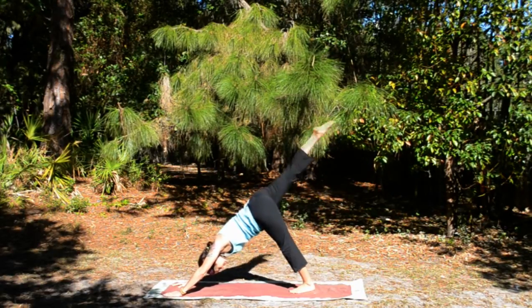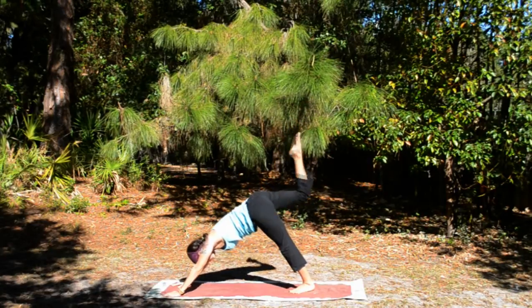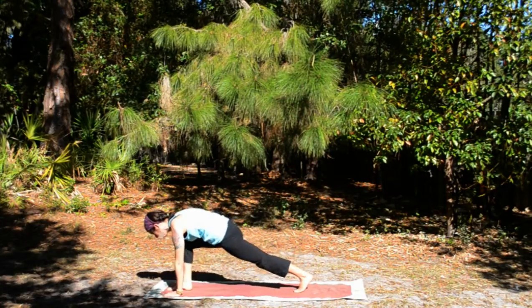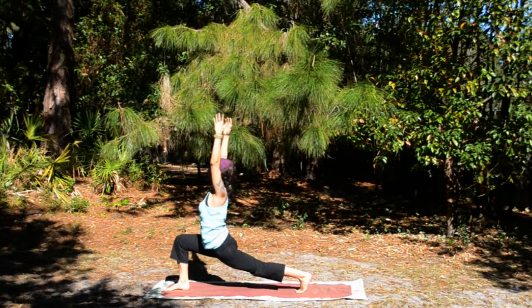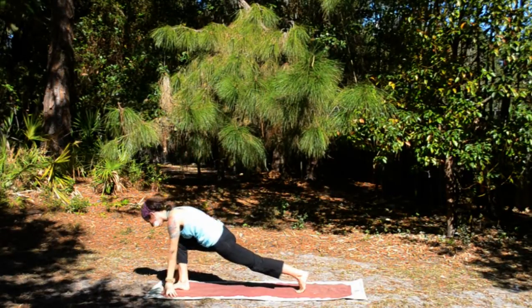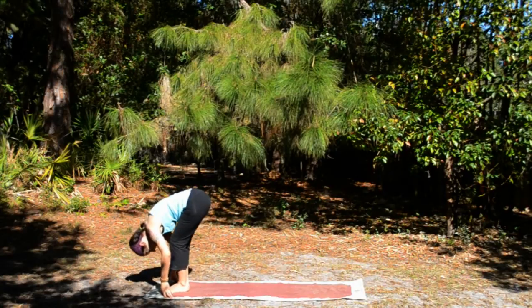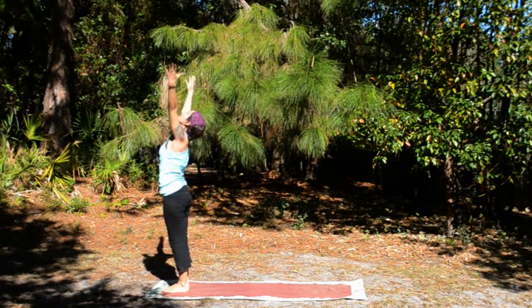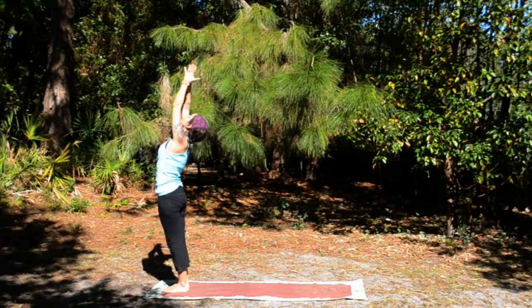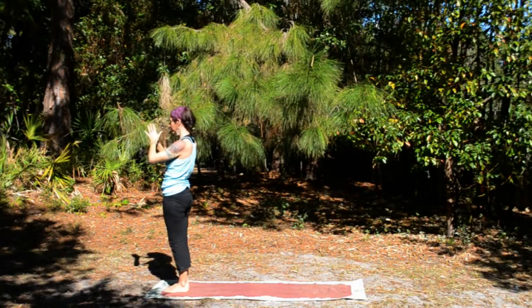Inhale, right leg up. Exhale, foot between the hands. Inhale, arms up. Exhale, lower the hands, step forward and fold. Inhale, root to rise. Exhale, hands to heart.